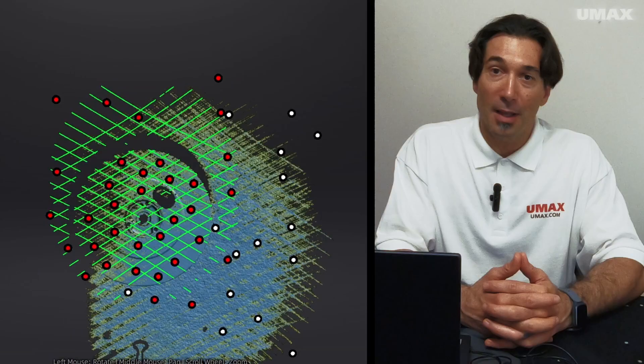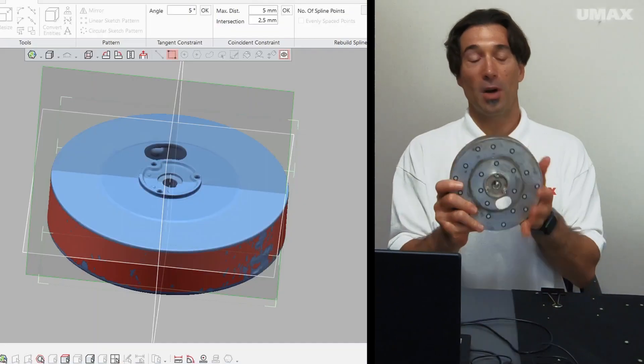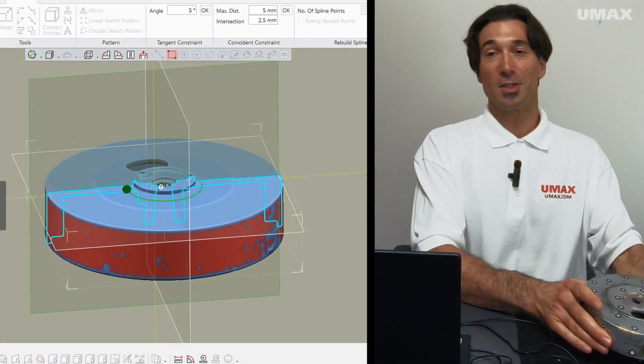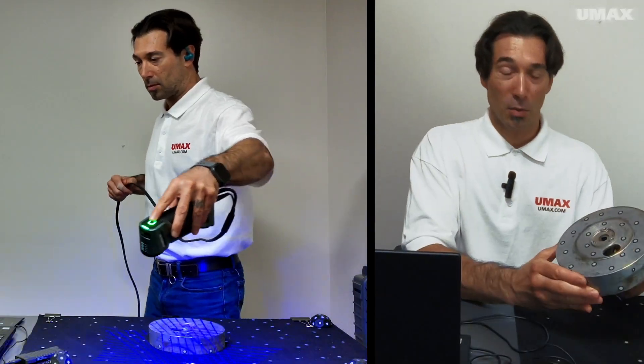Hi, so I thought I would go over the process that I took in acquiring the scan data of this flywheel for our reverse engineering and DesignX project. I used the FreeScan Combo to scan the flywheel.